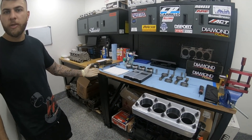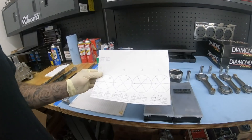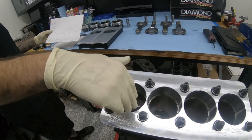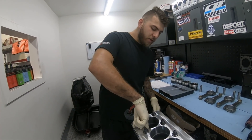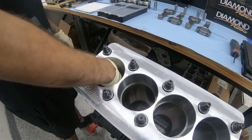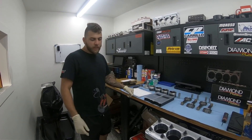So every engine that we blueprint, we put the torque plate on and double and triple check our machine shop's work. As you guys can see, we have a sheet of paper where we always write down our measurements — X, Y, and Z — for taper and out-of-round. We measure at three points in the cylinder: about an inch to an inch and a half down is the first point, halfway in the cylinder is the second, and then again an inch or inch and a half from the bottom.